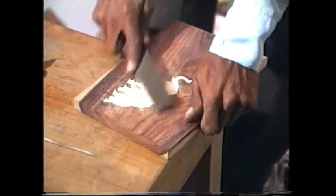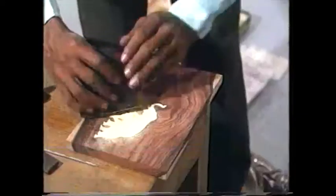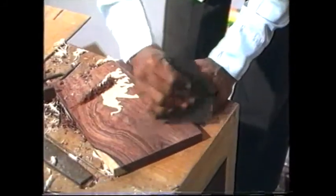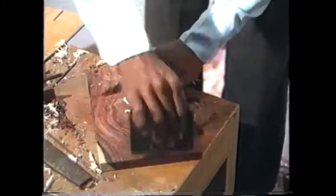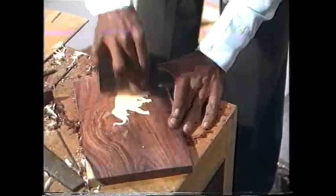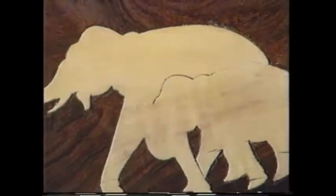Level out the inlay design on the rosewood by filing it with the help of various tools. Carry on the process until the rosewood piece and the design are smoothened out. The entire piece is now smooth and even.